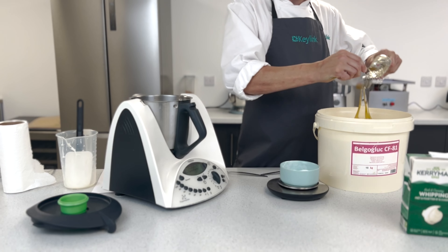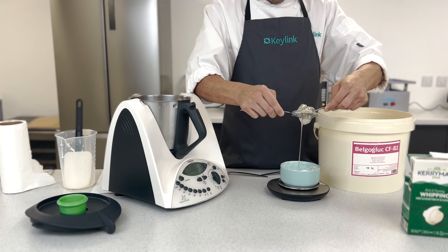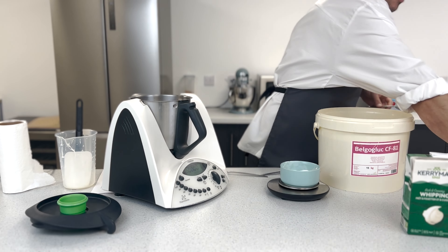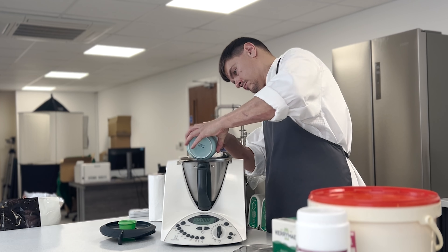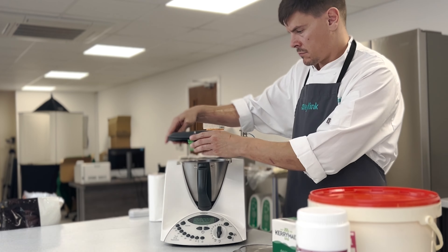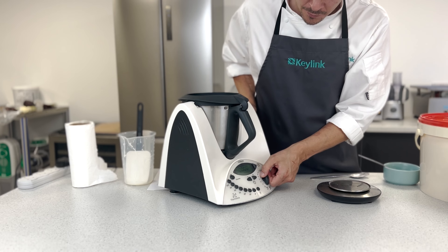Next is the glucose. This is quite sweet and helps with the stabilisation of the cream mix. We're going to pop that into the Thermomix with the cream, having set it at 60 degrees. We'll place the lid on and start the machine going at half speed, just until the glucose is dissolved.